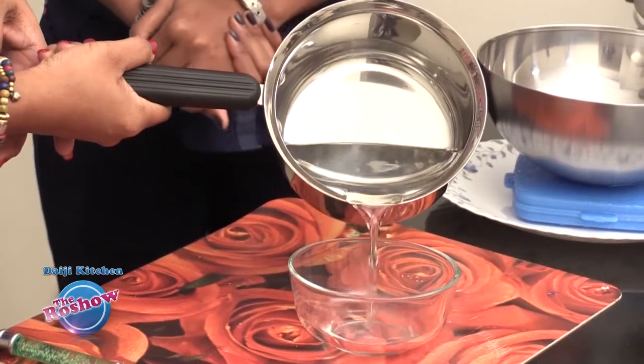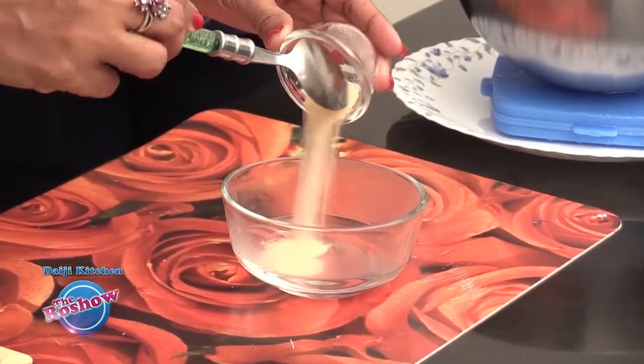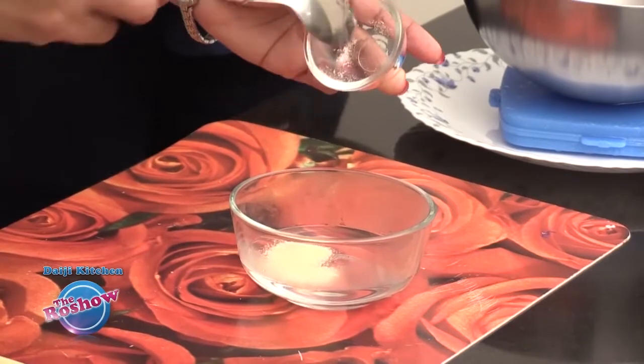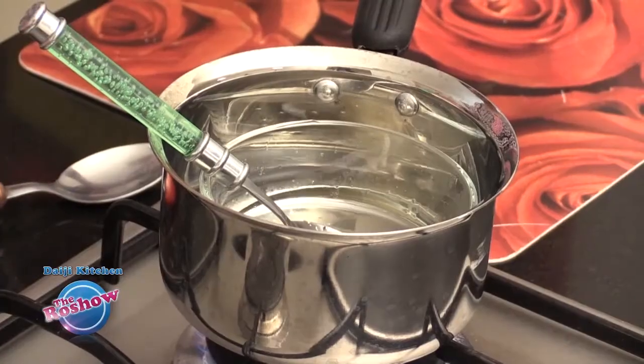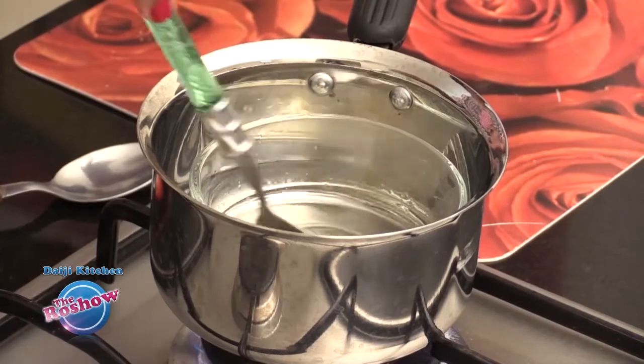To start, we have to dilute gelatin in boiling water. We already have boiled water — about half a cup. Add two teaspoons of gelatin and mix it well. If the gelatin doesn't melt, put it in a double boiler: take some water in a pot, heat it, and keep the vessel of gelatin inside that vessel.